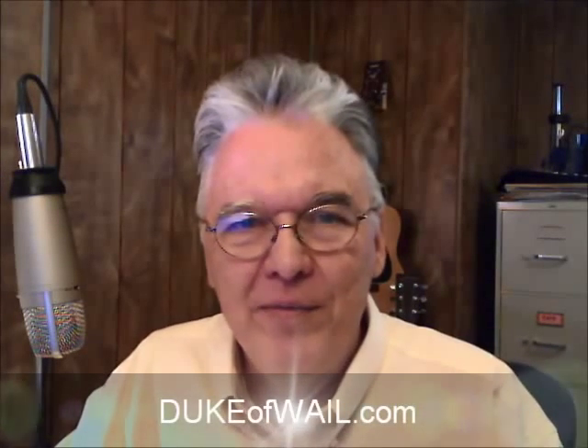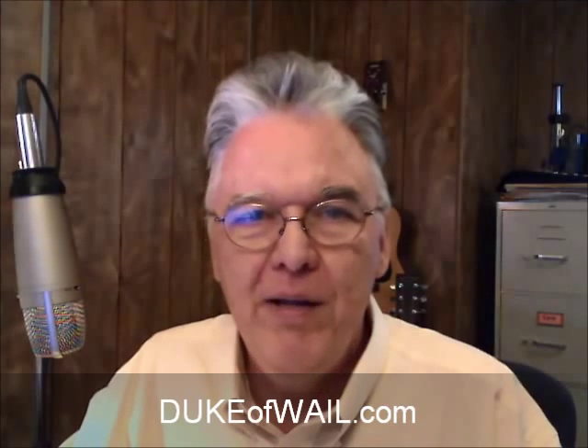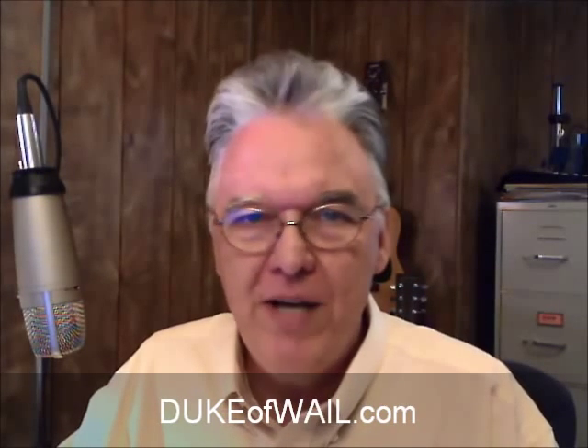Hello, Robert here. Spiral video number three. We're comparing the spiral tuning to standard diatonic harp in second position.